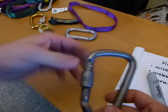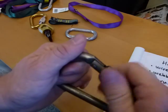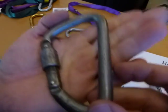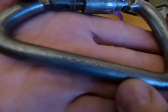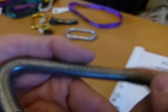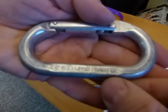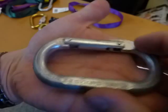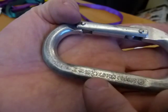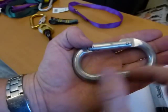Snap hooks may or may not come with a locking mechanism. The ones with locks have numbers stamped into them — one shows 45 kilonewtons. A rock climbing carabiner also has numbers: 18 kilonewtons in the main axis, 7 kilonewtons cross-loaded, and 7 kilonewtons when open.